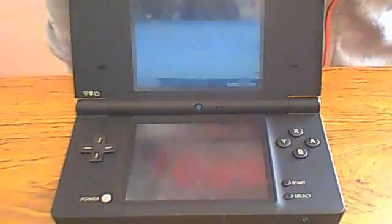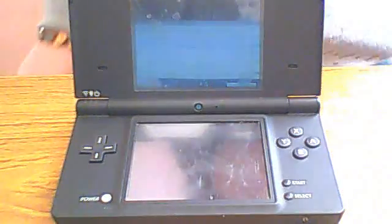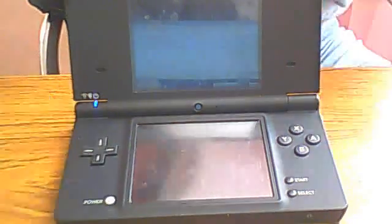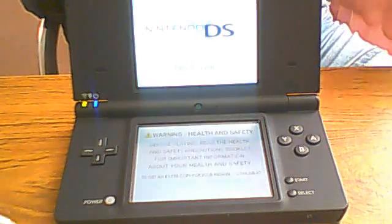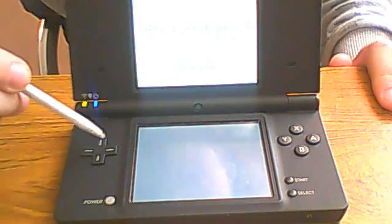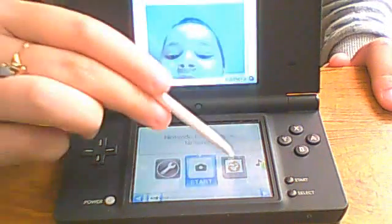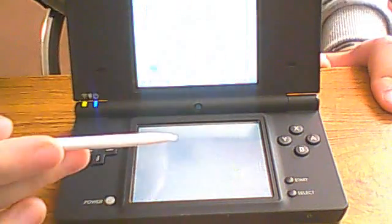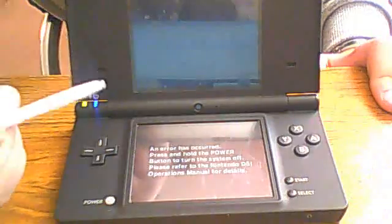Hello and welcome to my video about what my problem is and I need your help to fix it. Let's switch on the DS. Okay, and I've got my R4. Now I need this — sorry about the picture — I need this R4 to work.